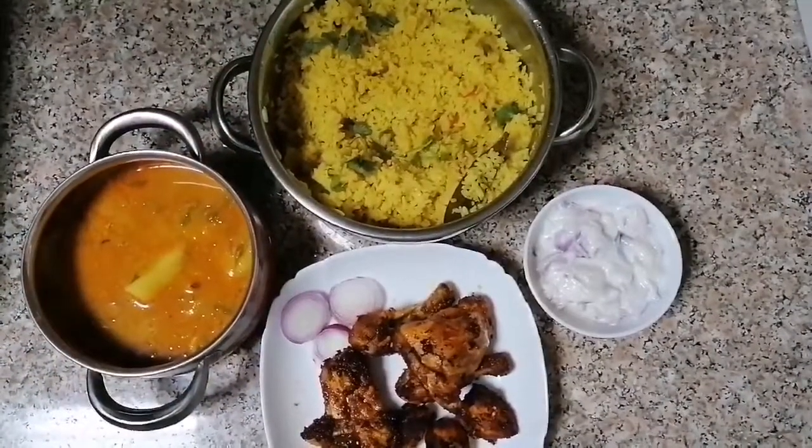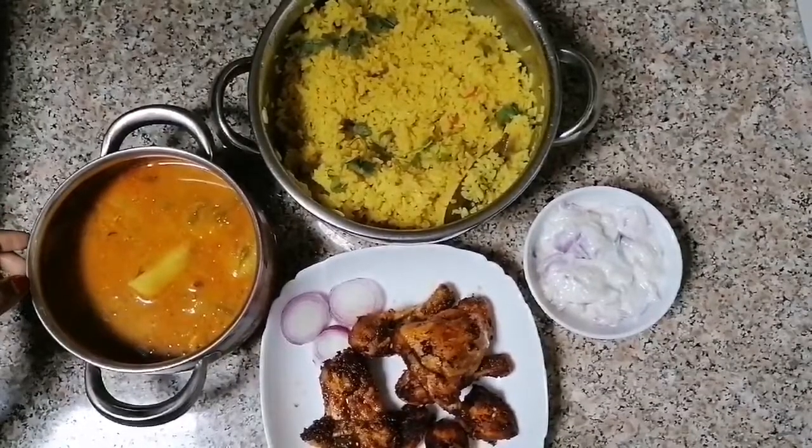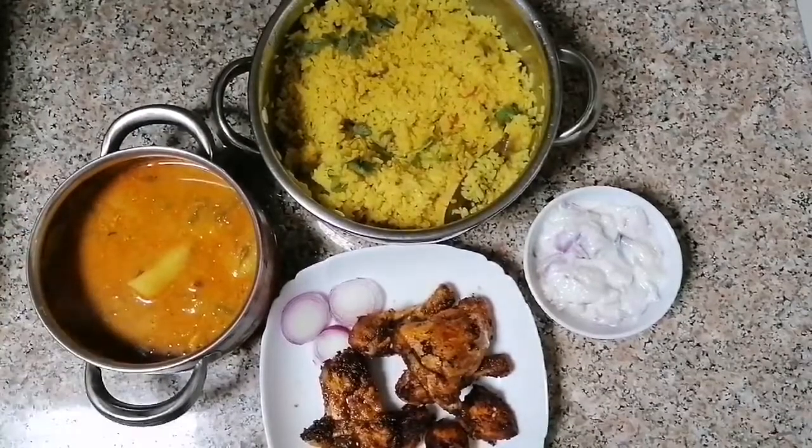Okay friends, if you try to make this, this is an easy recipe. For this video, please like, share, comment and subscribe. Thank you.